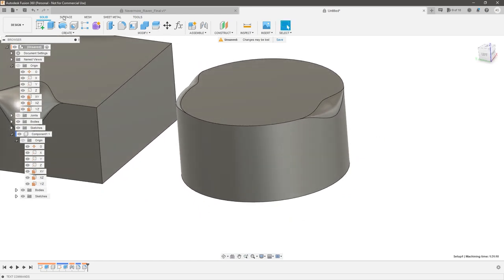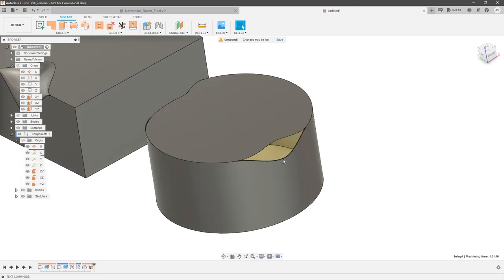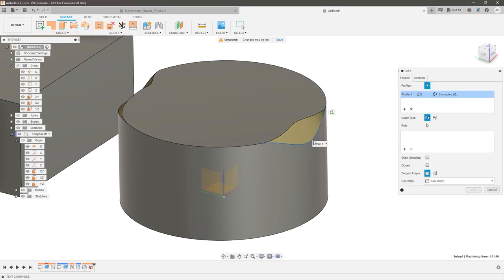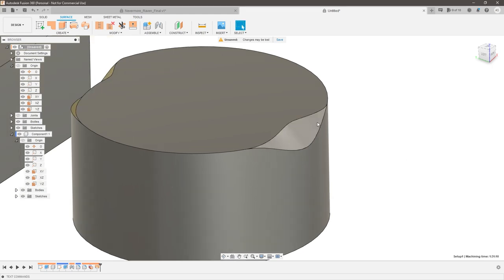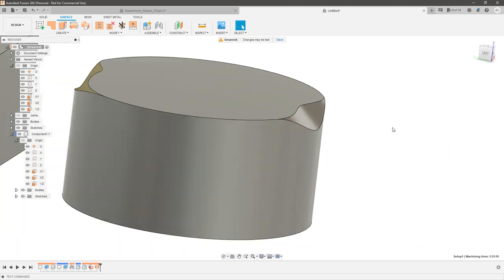Then all we're going to do is go into the surface tab and delete these surfaces. That gives us something that we can either patch or loft with our own rails or surfaces. So I could create a loft from this line to this line, and we've created a perfect variable chamfer at a 45 degree angle that matches these contours.